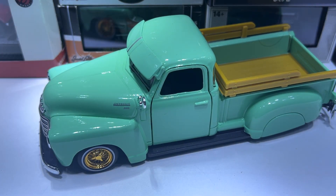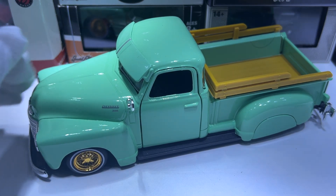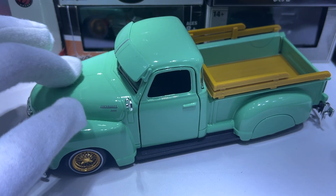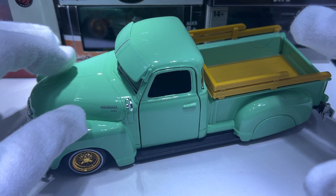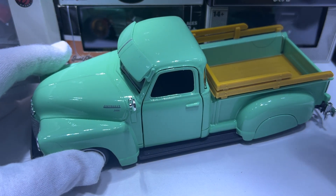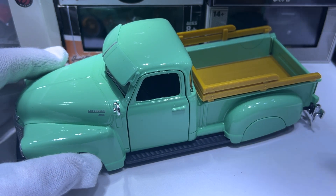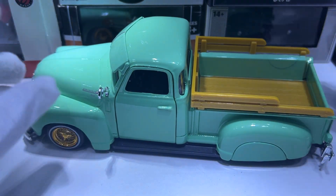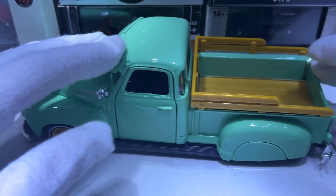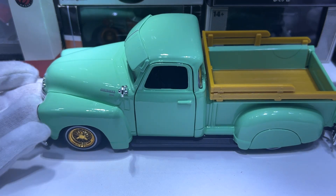If you're interested in the other ones, I think I've done a playlist for my 1/24 scale models — just look at that playlist on my channel, and this one will be in there as well. The US exclusive color, I think it's a Mijo exclusive — it's white with blue pinstriping all over it. I like that one more than this one; it's a really nice color.